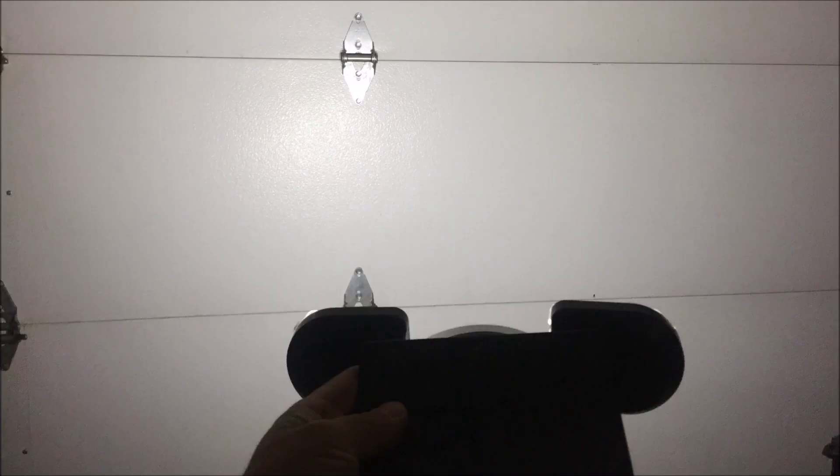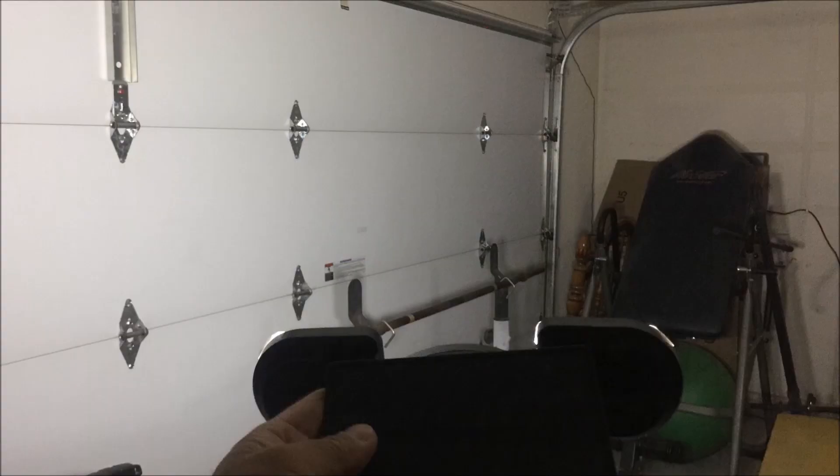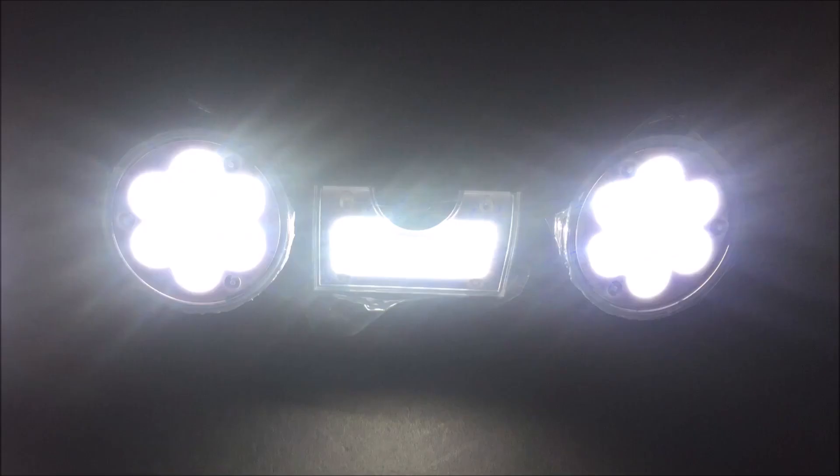Both provide adequate lighting around the immediate area and are bright enough. However, I can clearly see that each of the LED lights on the Amber Ray solar light are much brighter than the Young Power branded solar lights. Perhaps it is due to the 30 LED count versus the 56 LED count that they need to power up — and remember, they both have the same size battery.